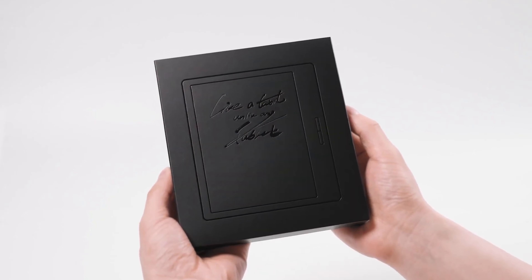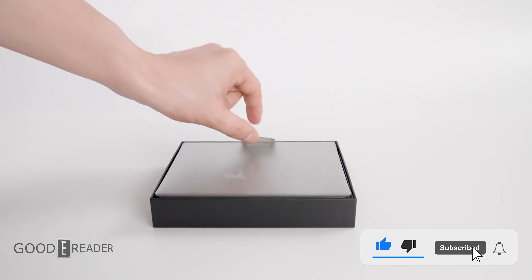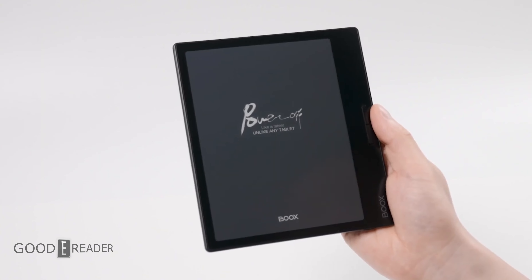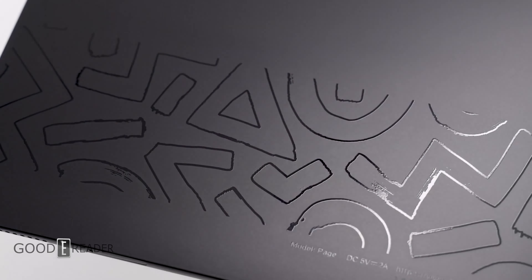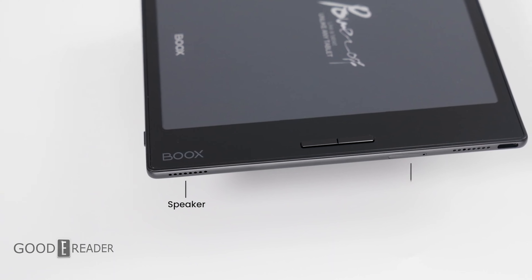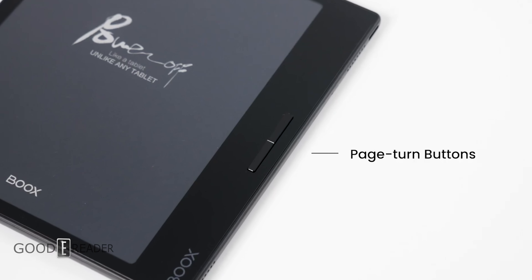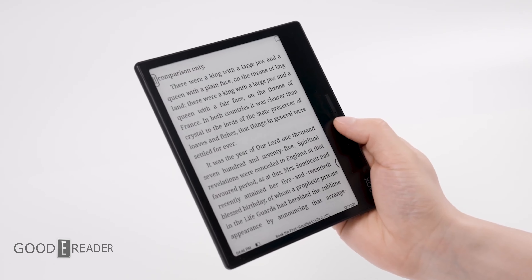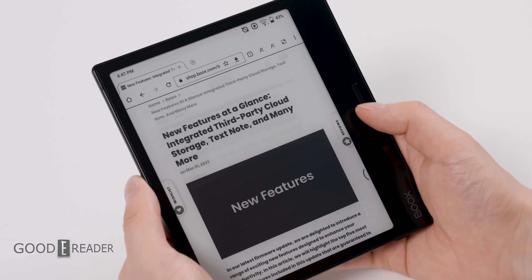Nobody handles incremental releases quite like Onyx. This is the brand new Onyx Page, which is set to replace the Leaf 2 even though the Leaf 2 still exists. This one has an octa-core processor versus a quad-core, more RAM and a bigger battery. It also weighs more at 195 grams versus 170, and it is the exact same body construction with the same dimensions.